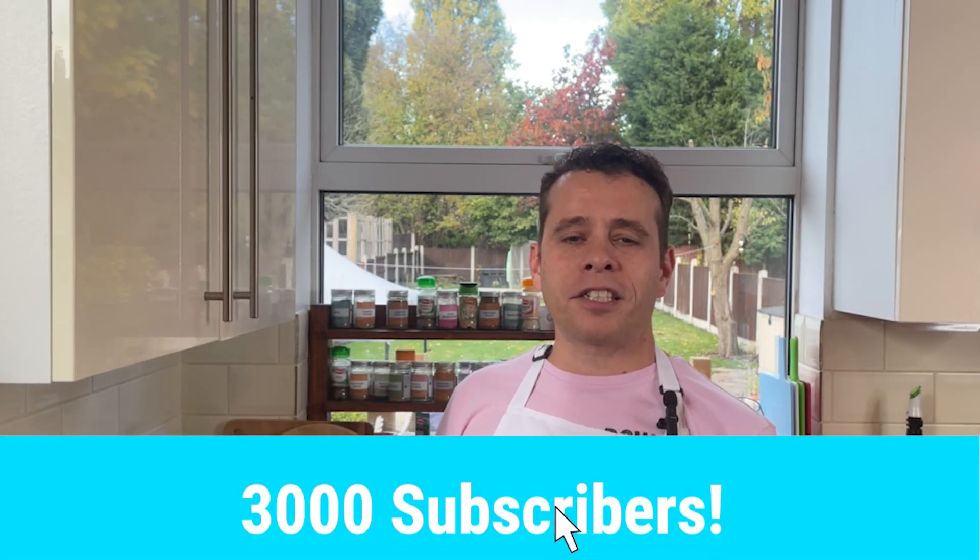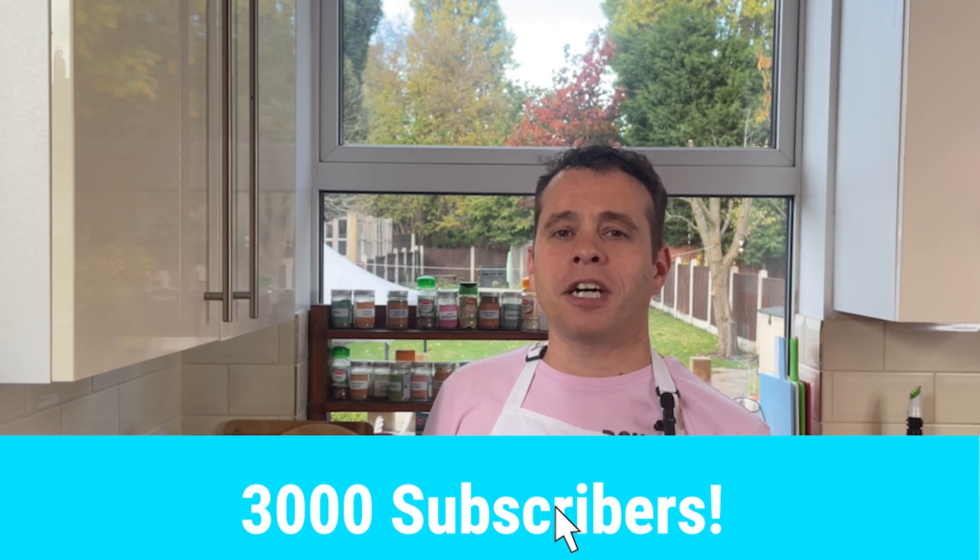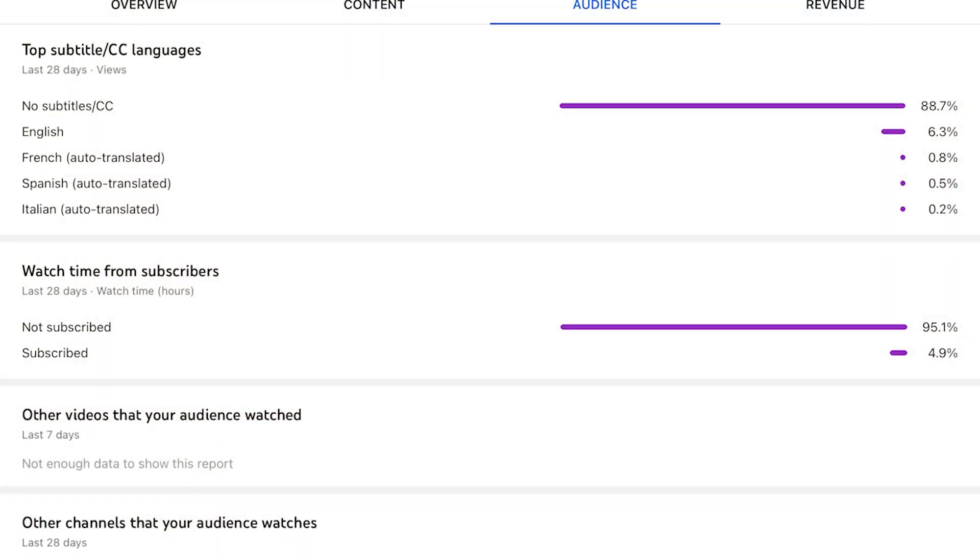Just before we get started, my channel has just passed 3,000 subscribers — unbelievable. I could not have done it without the support and love from all you wonderful people, so from the bottom of my heart, thank you so much. Looking at my channel analytics, a massive 95% of you watchers aren't subscribed, so if you enjoy the content please do consider hitting that subscribe button.